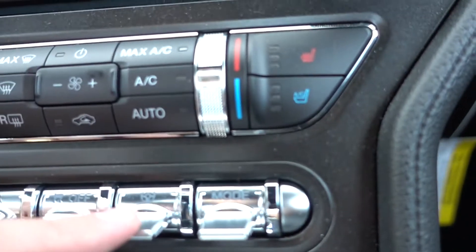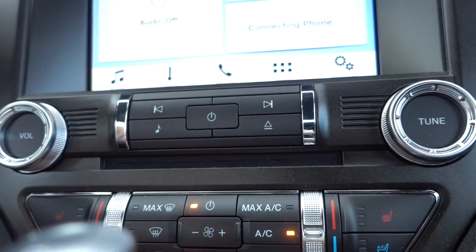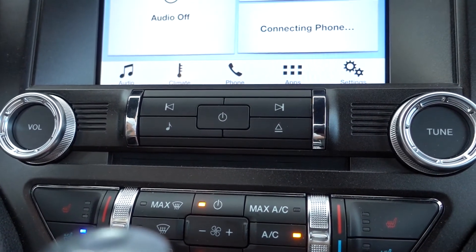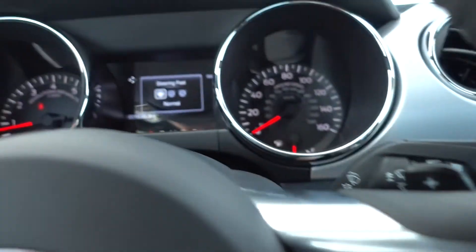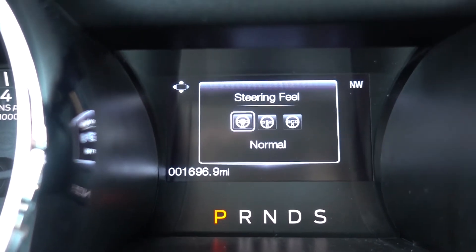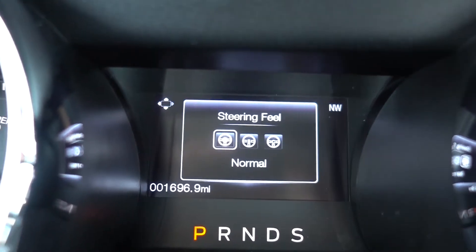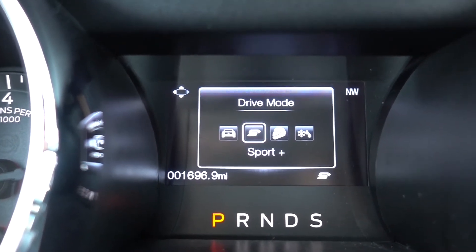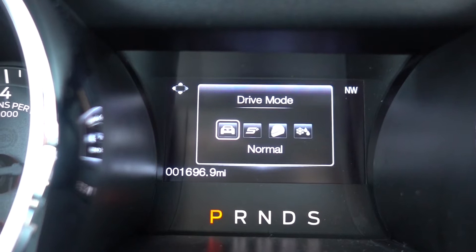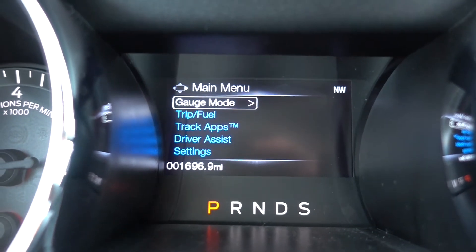You've also got the traction controller, and then this switch which changes your driving setup. Let me just start the car up. So basically, on the steering wheel you can set steering to normal, sport, or comfort — I've been leaving it in normal. On the other side you've got mode: normal, sport plus, track, snow, and wet. I haven't really tried much out because I've only had it for a couple of days.